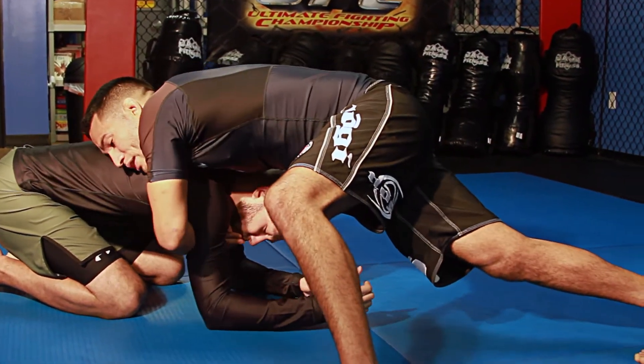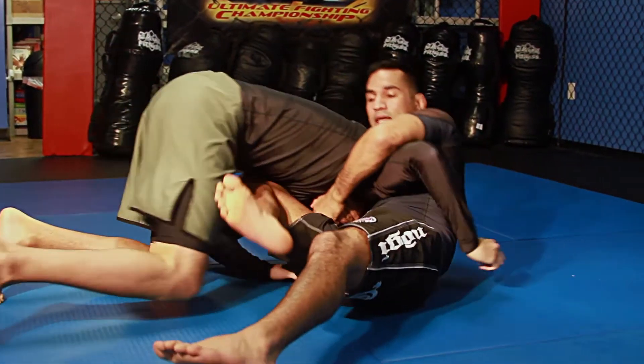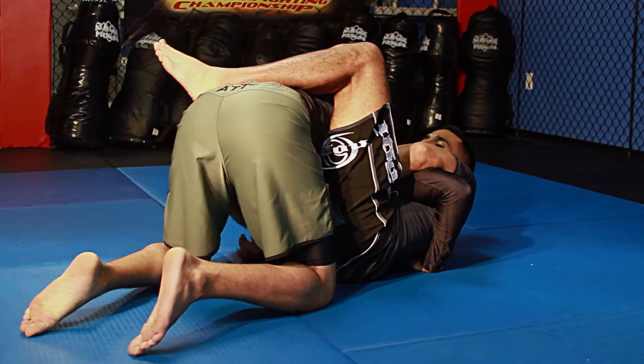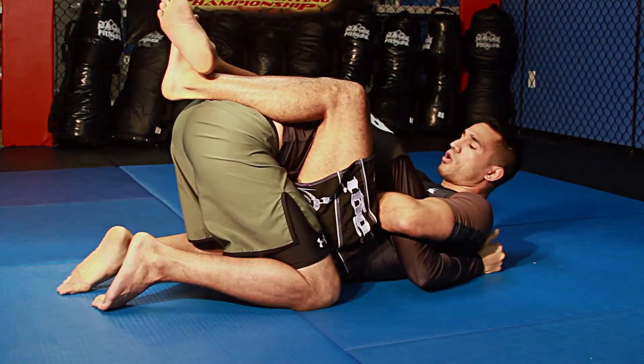I'm going to practice locking my hands right as I come down, my knees coming up and getting my leg all the way over. From here I'm going to shrimp and get my leg all the way out to close guard.